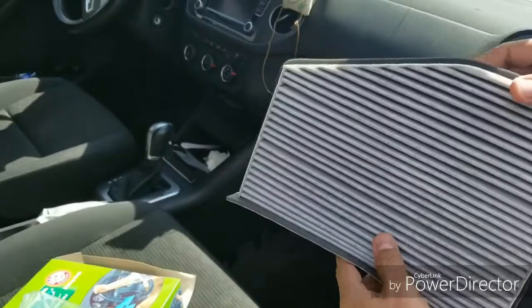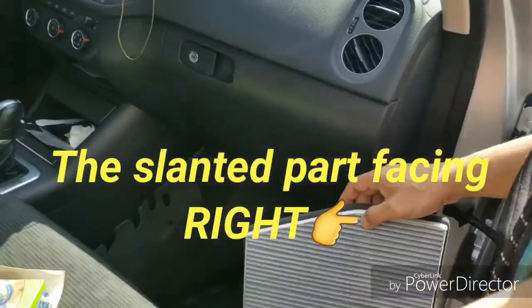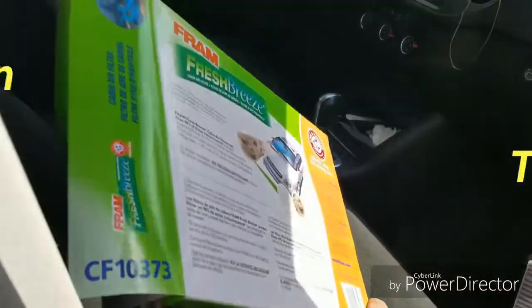Okay, let's go with the installation. Make sure that this is facing that way. Let's see — make sure I did it right.